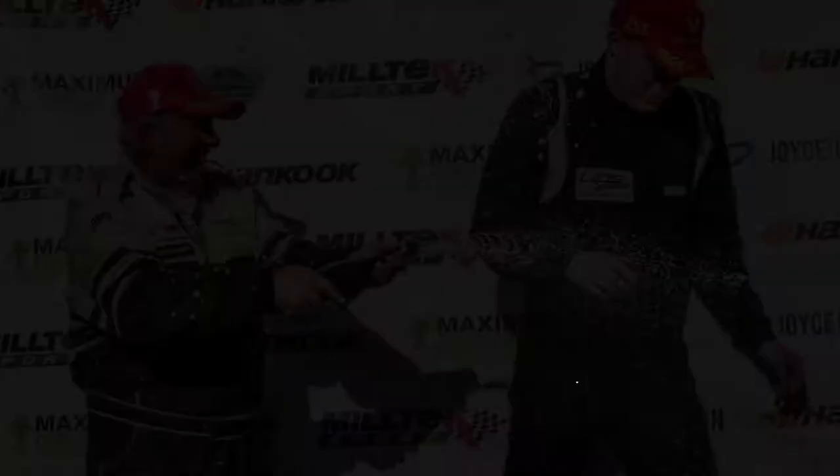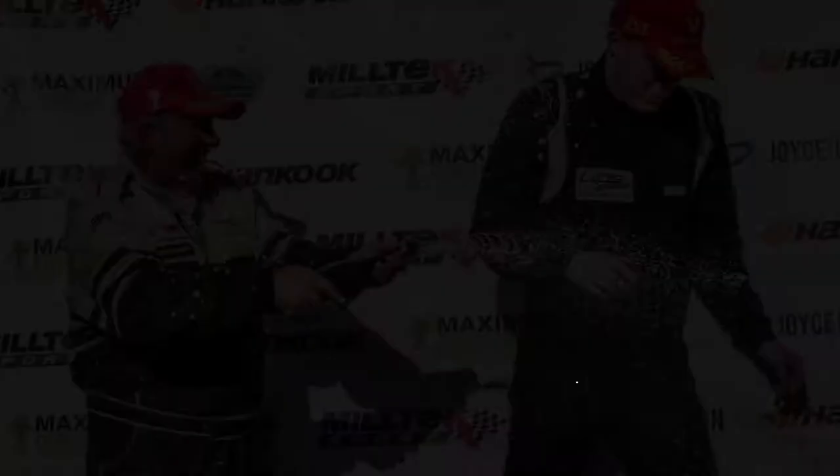Finally, at the end of the race don't forget to visit the podium for those celebration shots. Just watch out for the champagne hitting your camera.